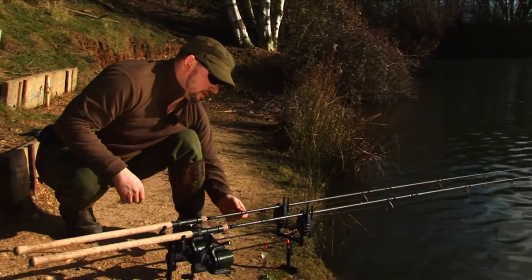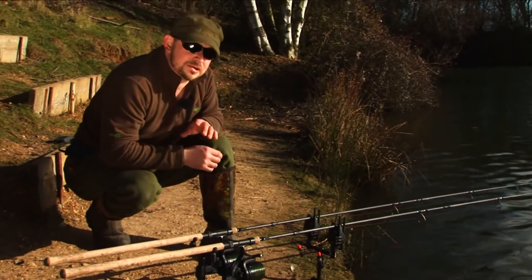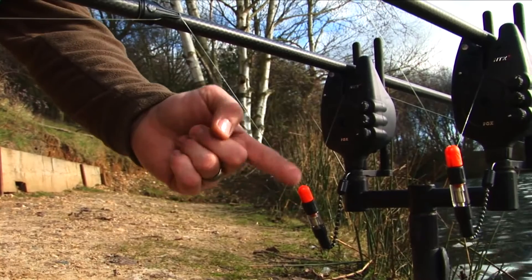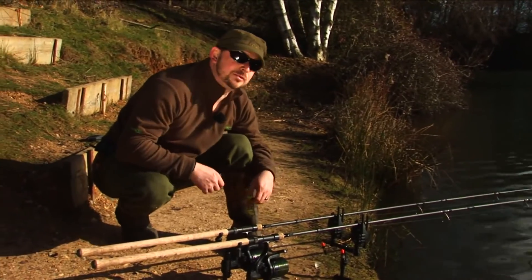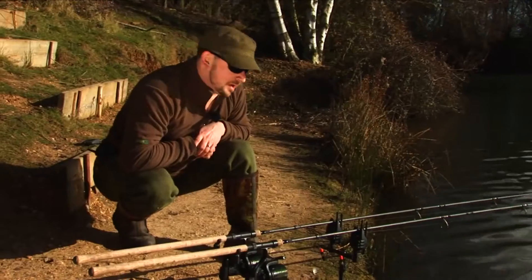It clips onto the blank nice and firmly. What the line clip allows you to do is to position the clip to make an acute angle between the bobbin, the buzzer and the line going to the reel. This allows you to amplify the visual bite indication and therefore gives you indication sooner and better indication.